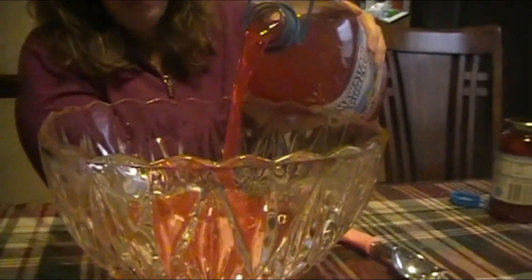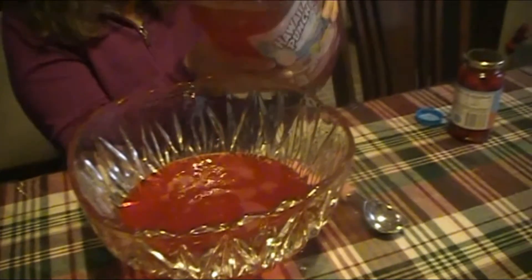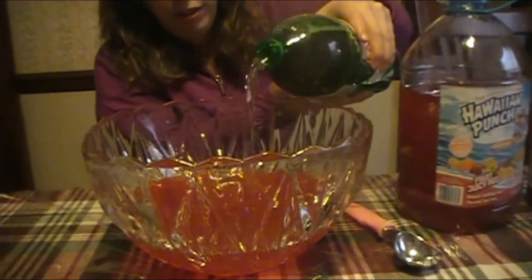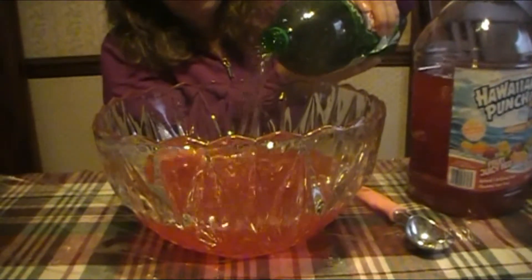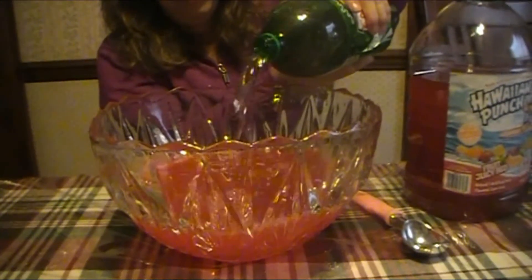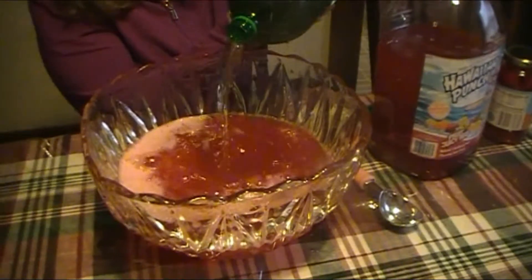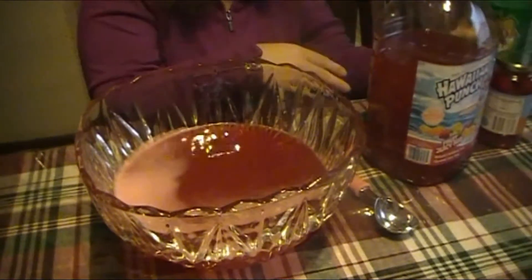First, you're going to need some Hawaiian punch. There's really no specific measurement — just equal parts Hawaiian punch and then some ginger ale. Maybe a little more punch.